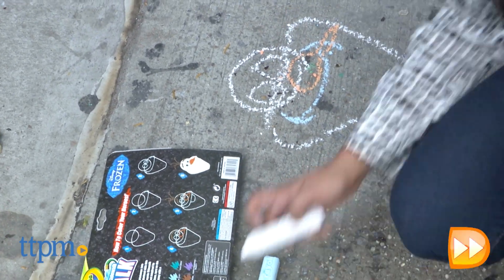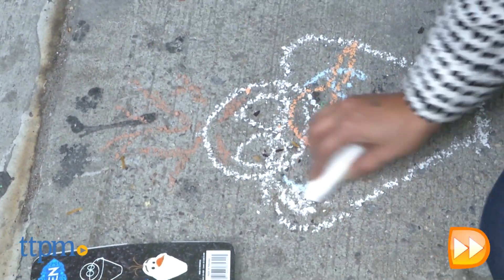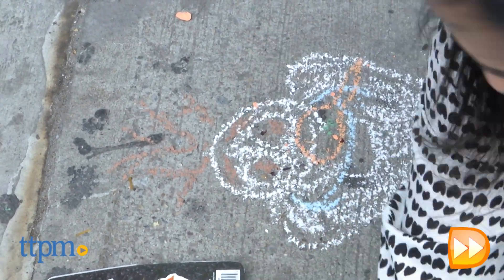Look, it's Olaf! The pigments in these chalk sets are bright and they wash right off with a little water. Another great touch is that these chalks are square, which makes them stay put and prevents them from rolling away mid-sketch.